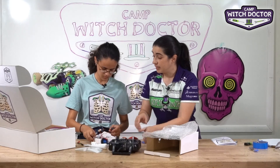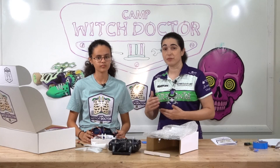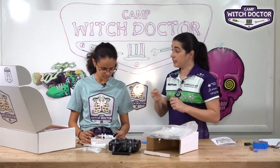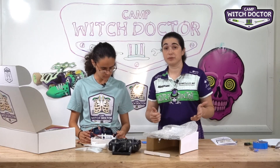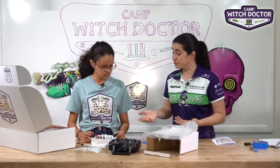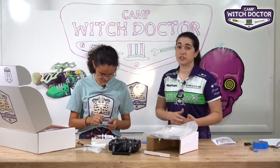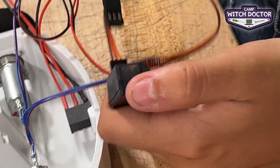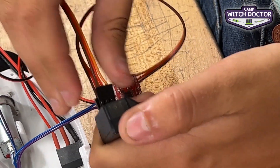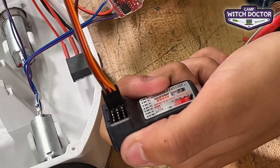You're going to connect what are called PWM cables — it stands for pulse width modulation. It really matters which way you plug it in, so if you plug this in backwards it's not going to work at all. When we turn on your robot for the first time, if it doesn't do anything, that's usually the first thing to check — that these are not plugged in backwards. You'll notice that there are three pins across on the receiver, and you want the brown wire to be towards the outside edge of the receiver.